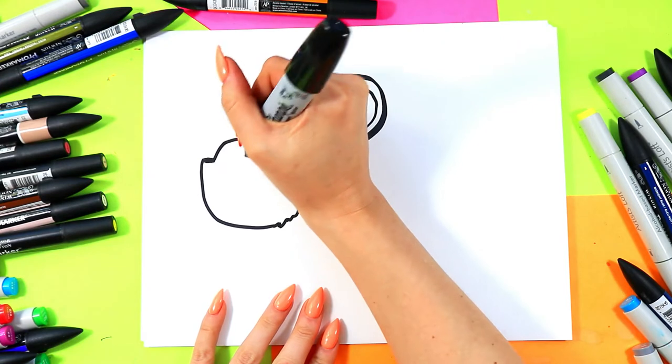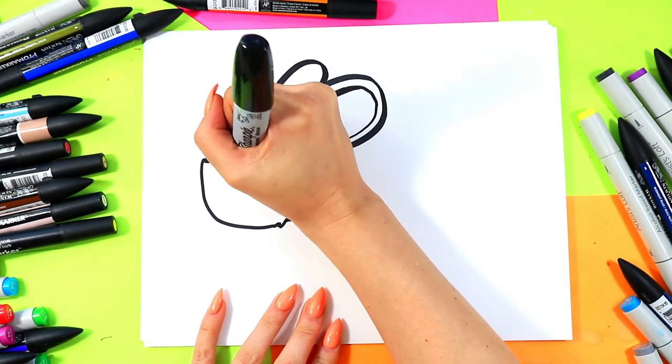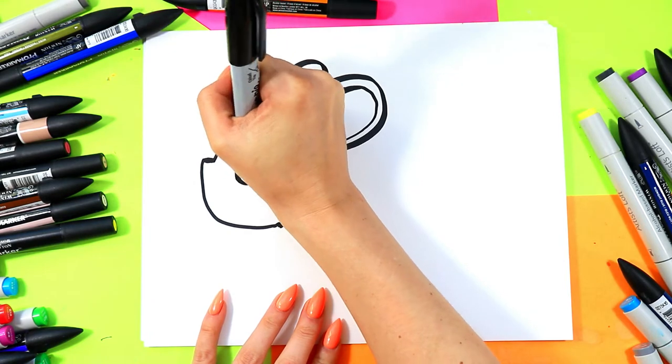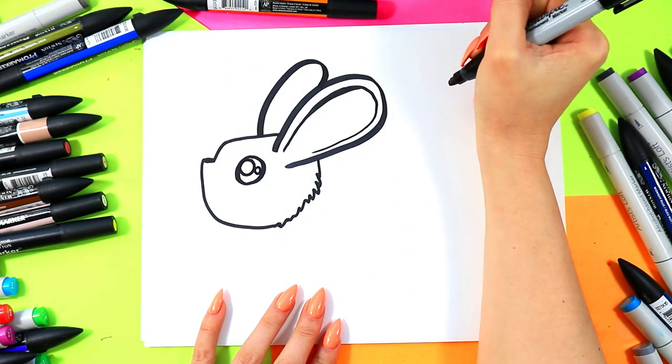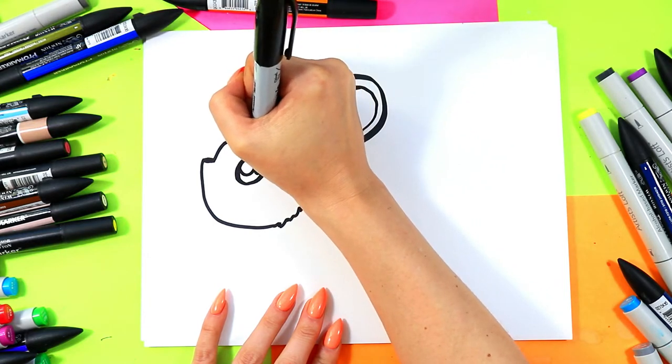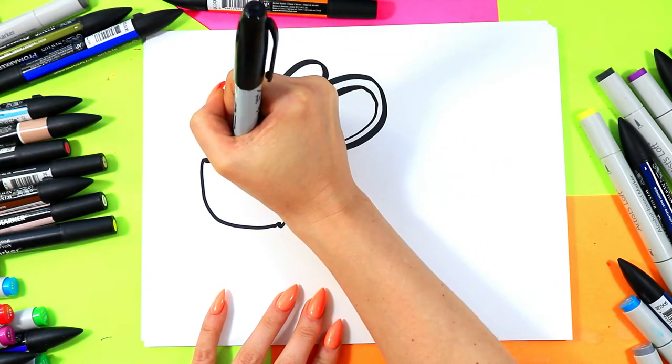Next we're going to draw a bunny eye. We're going to draw one circle, and in that circle we're going to draw one big circle and one small circle. Then you can color in the dark of the eye, leaving just those circles nice and white.